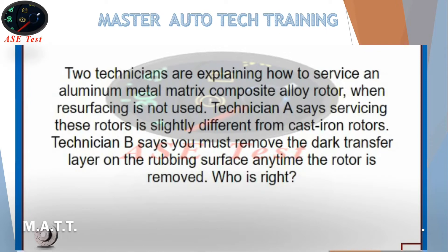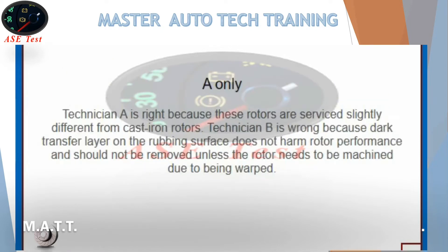Two technicians are explaining how to service an aluminum metal matrix composite alloy rotor. Technician A says servicing these rotors is slightly different from cast iron rotors. Technician B says you must remove the dark transfer layer on the rubbing surface anytime the rotor is removed. Who is right? A only. Technician A is right because these rotors are serviced slightly different from cast iron rotors. Technician B is wrong because the dark transfer layer on the rubbing surface does not harm rotor performance and should not be removed unless the rotor needs to be machined due to being warped.